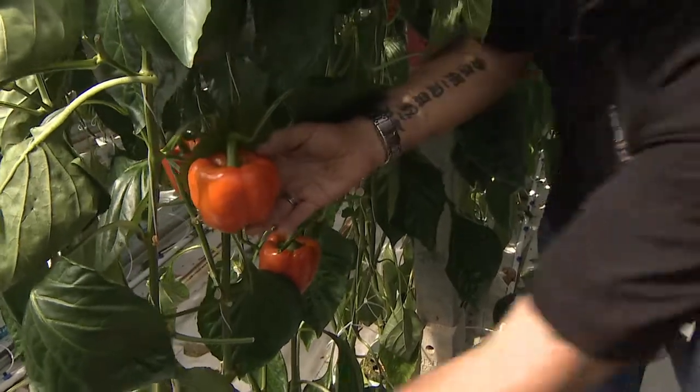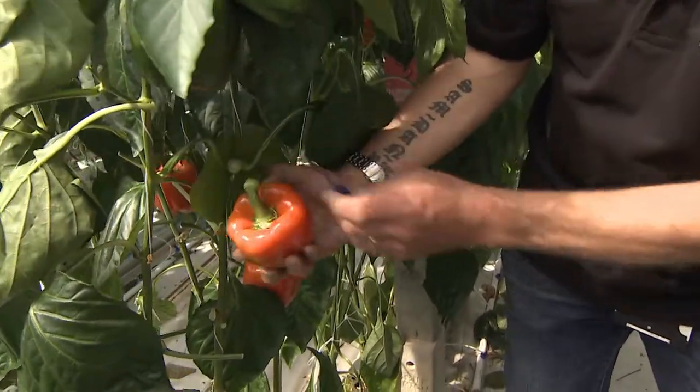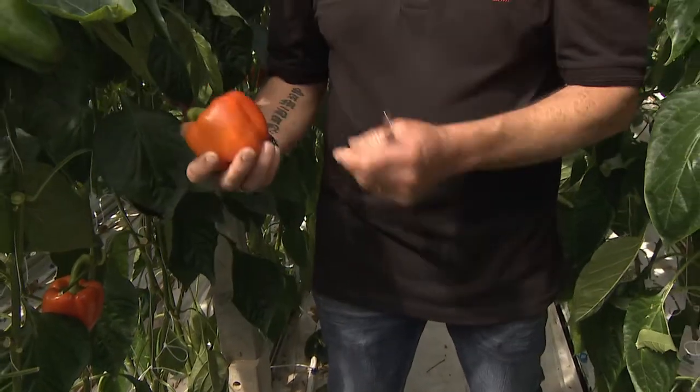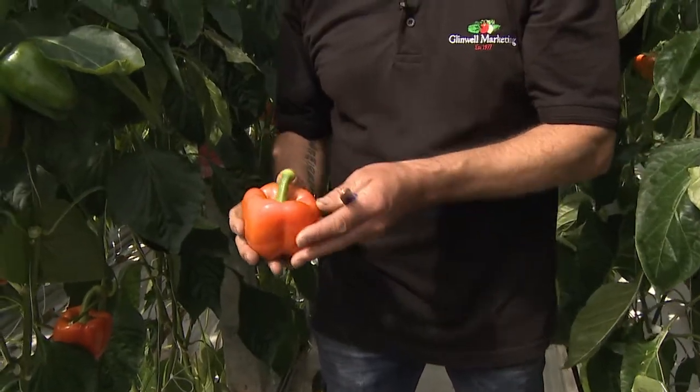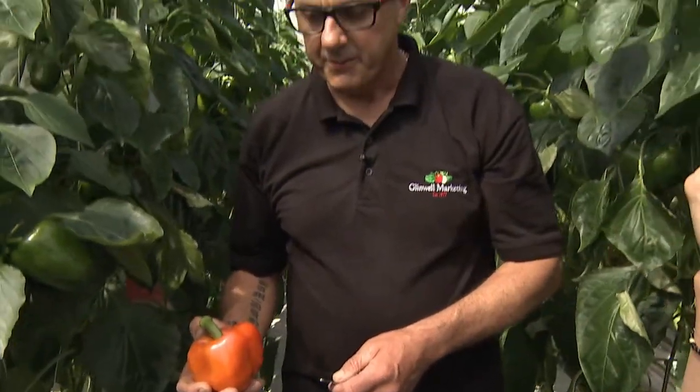When it's ready for picking, how do you pick it? Do you pick it by hand? We pick it by hand but we use a knife — there are no machines to do it, you just pick it and it comes off. Is that because you have to be so gentle? You have to be gentle with them and really look after them, you don't want them to bruise. So is it quite time-consuming to pick all the peppers? It's a little time-consuming but people get used to it, it's no problem.